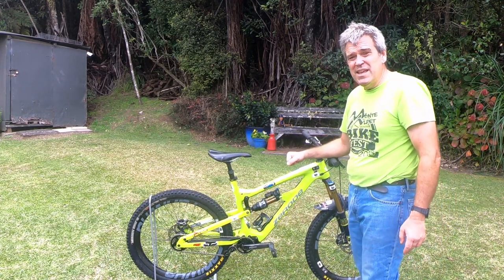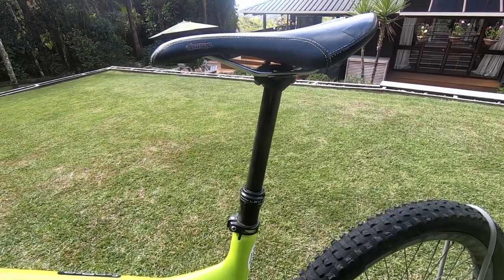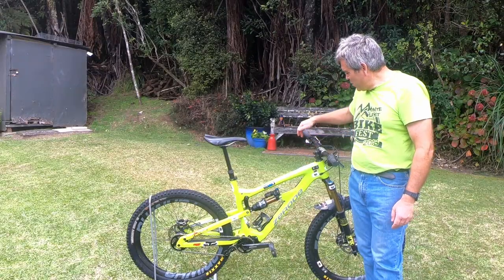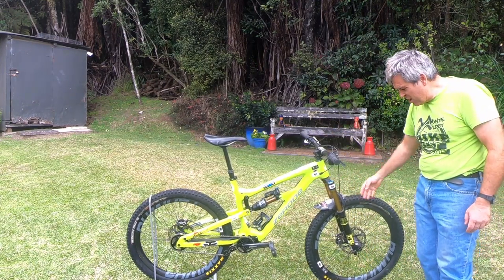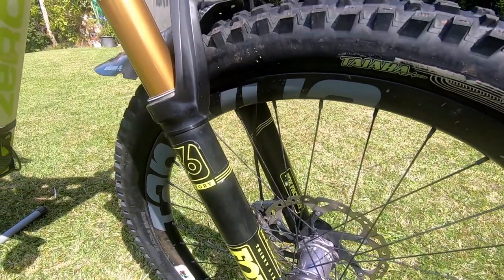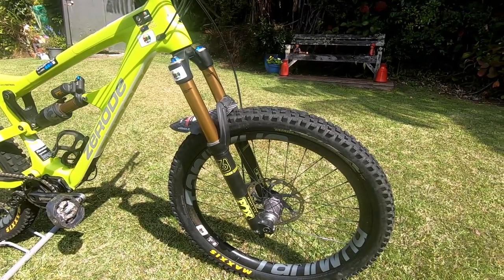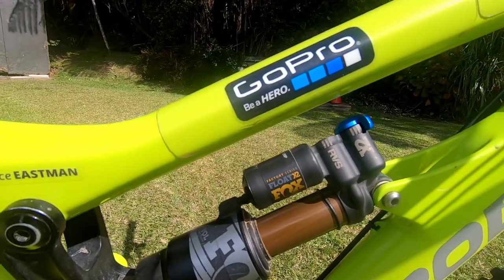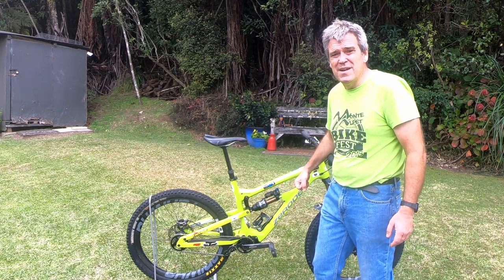Seatpost — I've got the KS Lev Integra with the Southpaw lever. I love the lever. Some of the seatposts you get with a little lever on the top — remember the Reverb little push-button levers, they were horrible to use. Now that we don't have front derailleurs, it's quite natural just to reach there and get that lever. Suspension: a set of Fox 36s. I like Fox. They're a nice set of forks and they do have the dial at the front that you can lock out or put in trail mode — to be honest I leave it open all the time. The Fox X2 shock on the rear is a lovely shock. The bike handles really well with that. It does have a climb switch and I do use that all the time when I'm climbing up a fire road — you put it on and notice it's just that bit stiffer and easier to climb up the hill.